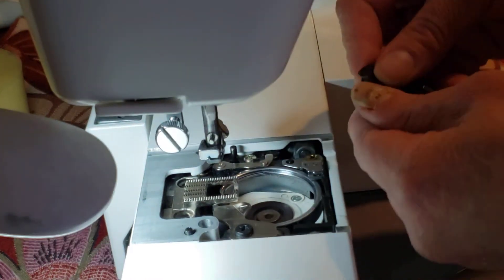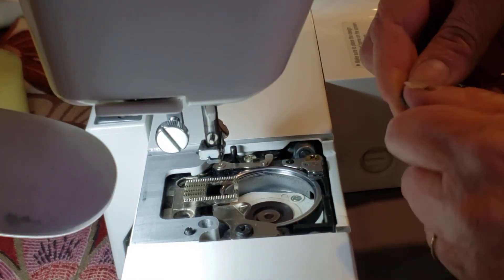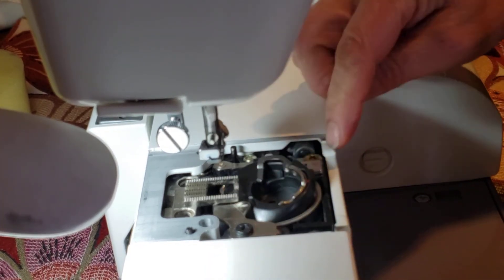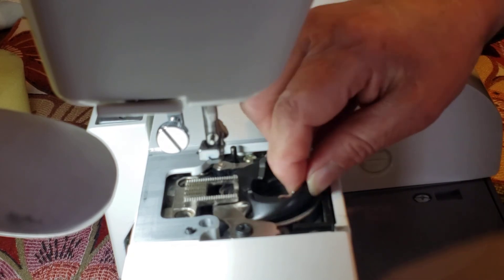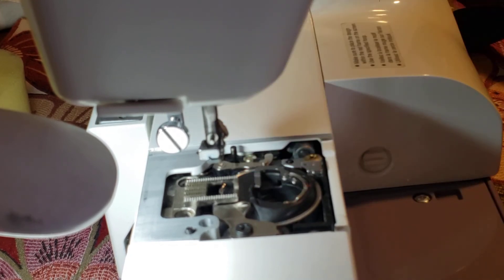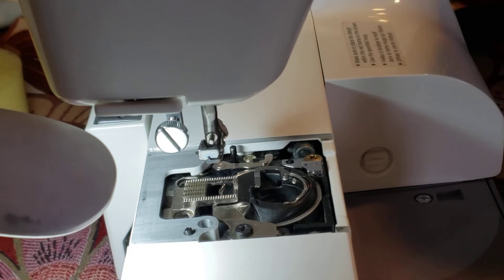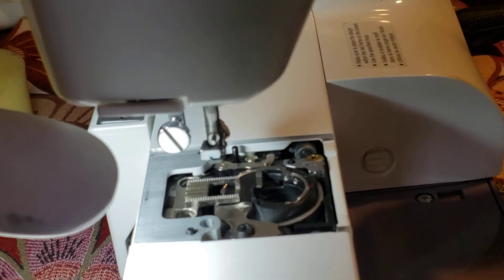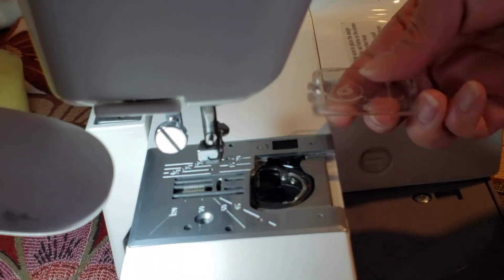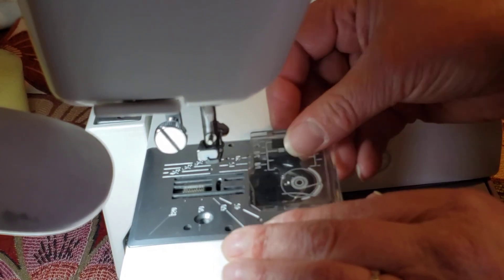Ready. You can put your bobbin case back like we said — go like that. Make sure it's totally clean. Make sure the latch is in this part — you see? Check it. When it's not moving, it's in a good position. And now the screw — here the screw, and this goes in here. So this part is ready.